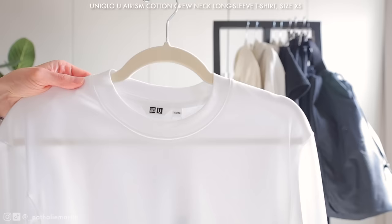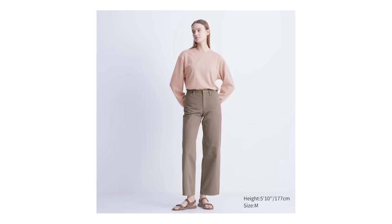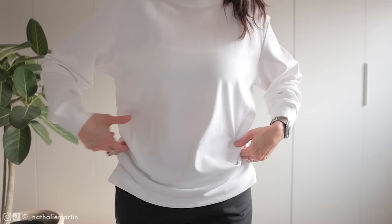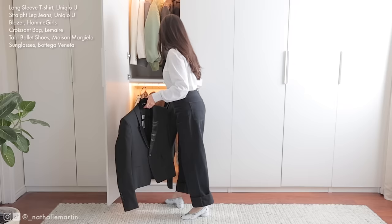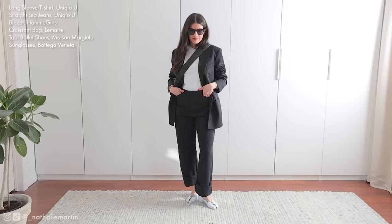Next up is the long sleeve Arism t-shirt. This is a unisex item and I got it in a size extra small. It's made out of cotton and recycled polyester — it feels very lightweight and breathable. It's got dropped shoulders, relaxed sleeves, and that iconic Lemaire silhouette. Very flattering and comfortable, and it comes in six colors from extra small to 3XL. I styled it with a black blazer to elevate the look and my new Tabby ballet shoes, plus the small croissant bag from Lemaire — probably one of my favorite bags in my collection.